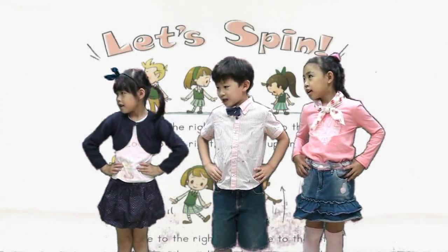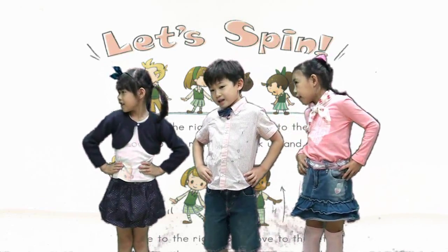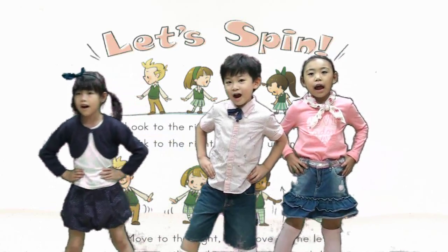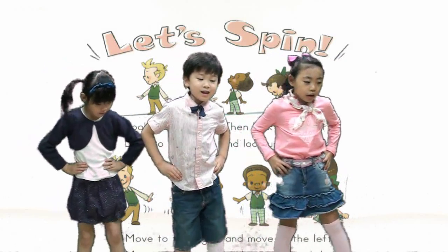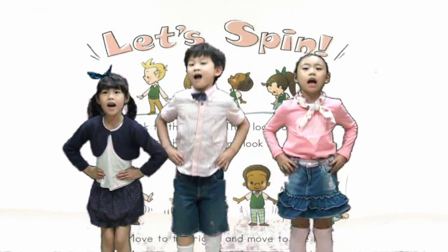Now look to the right. Now look to the left. Look to the right. And look up and down. Look to the right and look to the left. Look to the right. And look up and down.